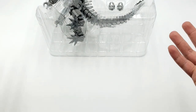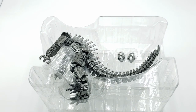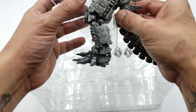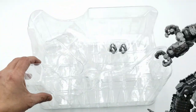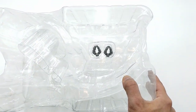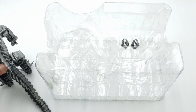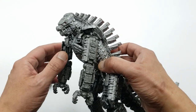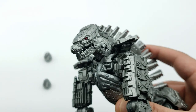Most S.H. Figure Arts monsters don't come with many accessories — normally just the figure itself. And that's basically what we have here. We have the Mechagodzilla and his interchangeable hands. I'm going to get both of those out so we can take a better look at the figure and the accessories.